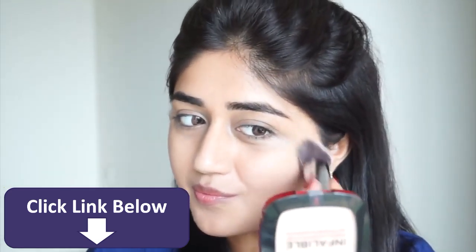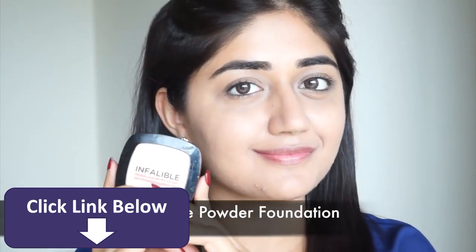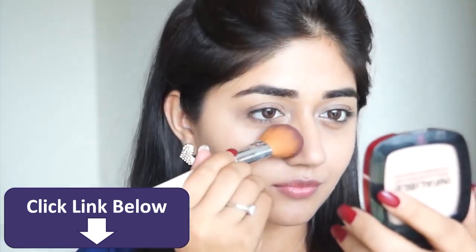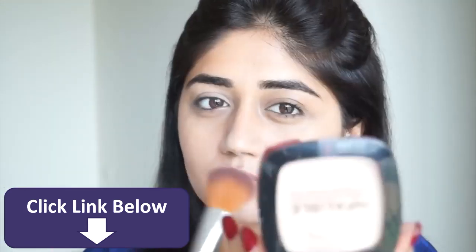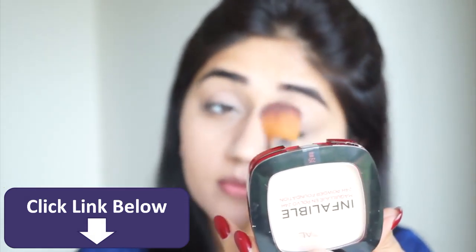To set my concealer and foundation I'm using the L'Oreal Infallible powder. I'm just using a very light layer of this to set the foundation and concealer and to make it last longer. It also helps in controlling oil, and since I have oily skin a compact or pressed powder is a must-have for me.